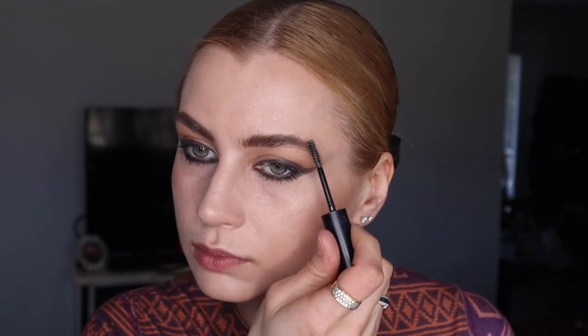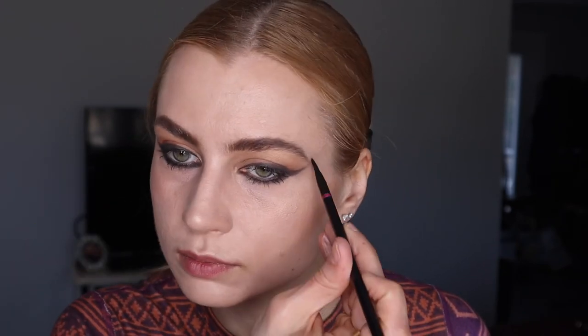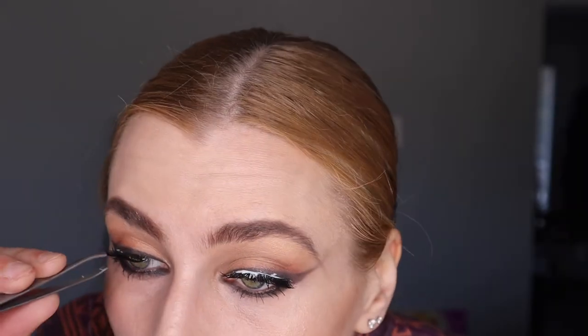I'm doing a little bit of brow gel — this is Morphe's eyebrow gel — to kind of stand up the hair a little bit for that modern Victoria Beckham look. I think it's fun. I'm extending the brows just a little. Then I've got to do the fake eyelashes.